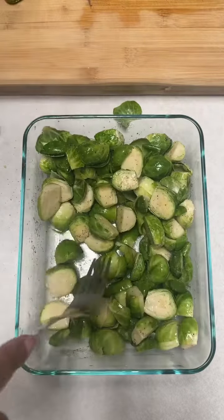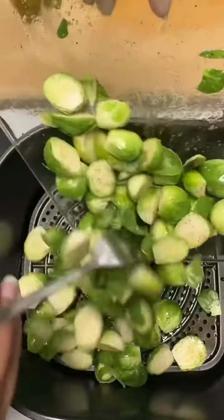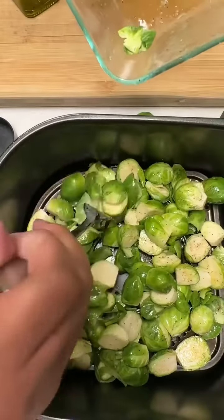After you've done that, add it to your air fryer pan. Get all that in — even the little pieces that fall off, get all of that in there. You want to leave nothing out, because that is what's going to add the crisp to those brussels sprouts.